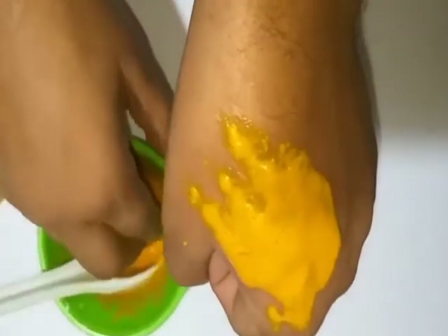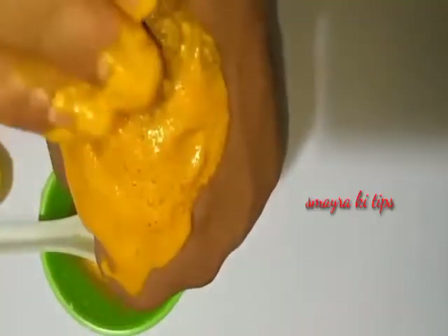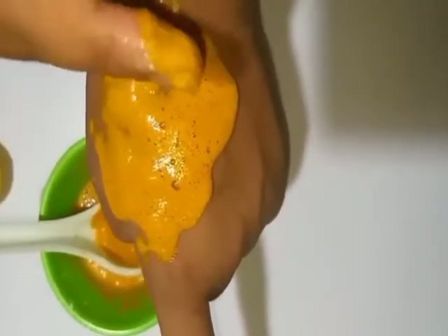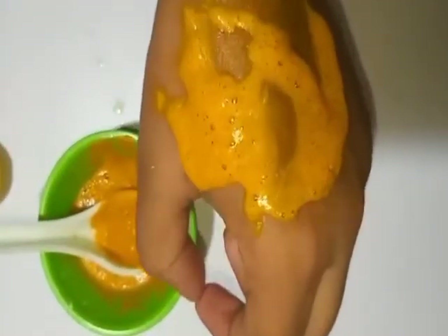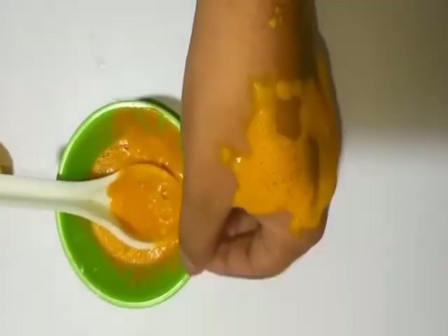You can use this anywhere — face, underarms, or legs — you can apply it wherever you like. After half an hour, you can wash it off. The hair will be finished and then the hair growth will be reduced.